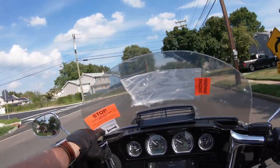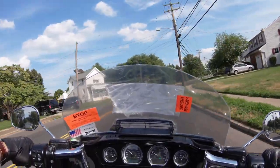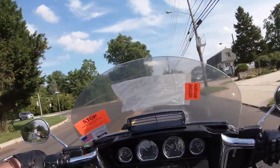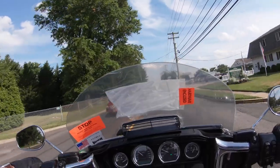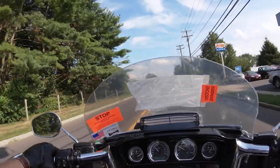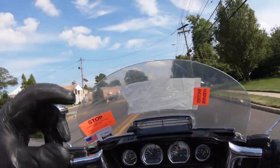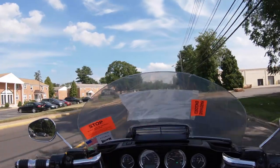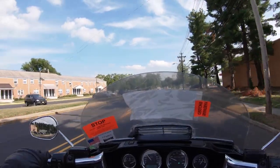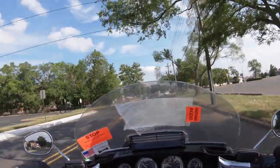This is the light gray recurve version of the Clearview Shield. I spoke to Craig, who is the president of the company, at length about what I was looking for to make my Ultra a lot more comfortable for touring for myself and the wife. This has a recurve at the top — it's going to give you a couple more inches of coverage by putting the wind up over you. So you have a screen that is physically lower but covering you better as far as air. It is also wider than the stock — I think it is called the GT.